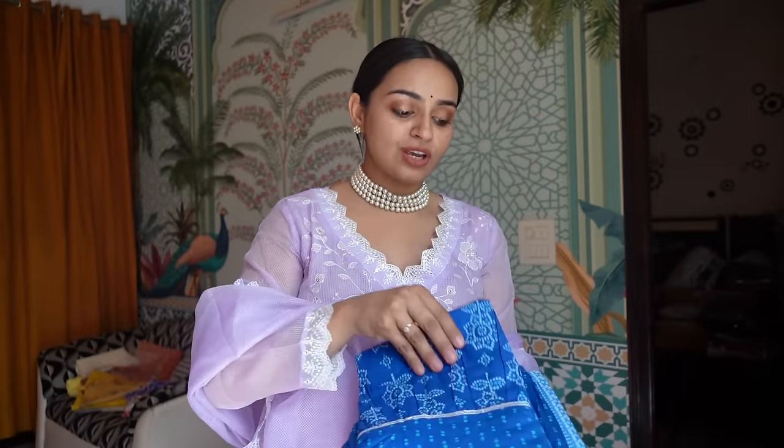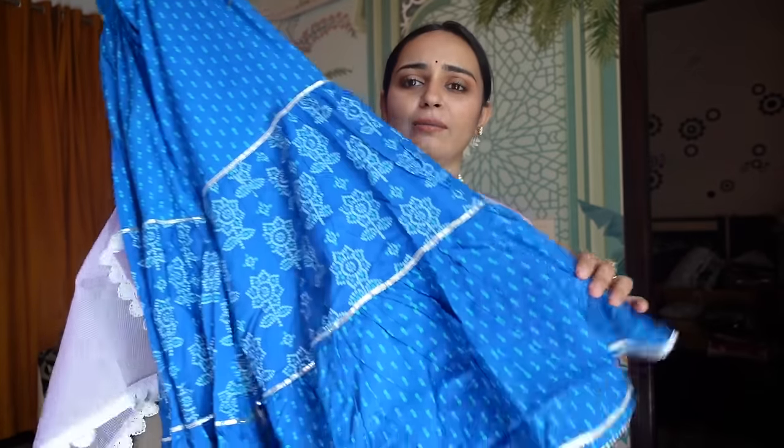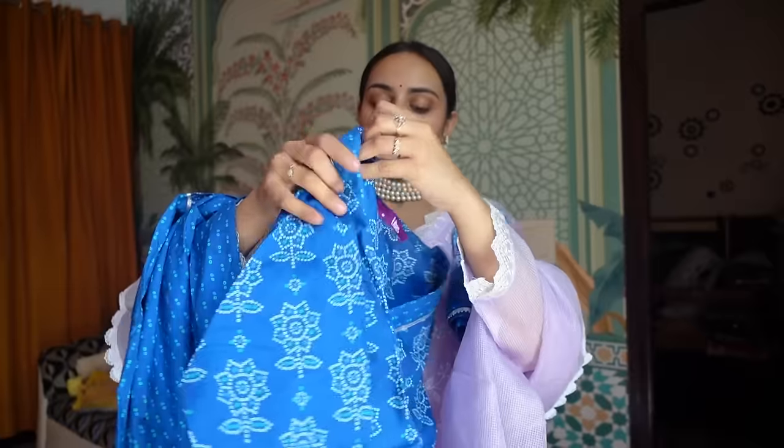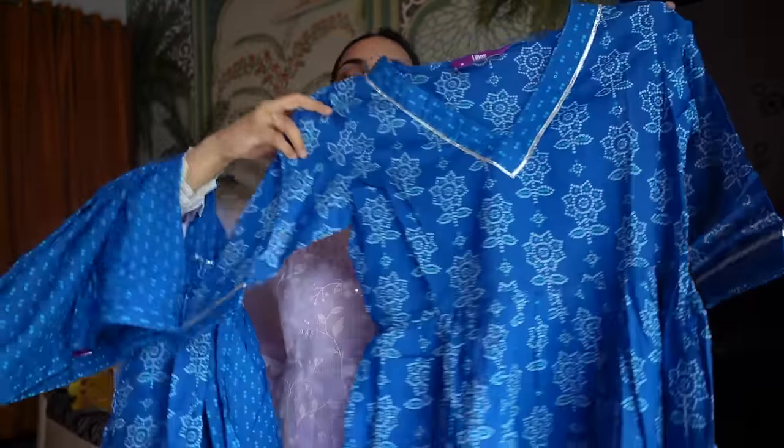Moving on to another piece — this is a beautiful bright blue color. I have already tried this in red but I wanted to try this beautiful color because I think it suits Indian skin tones very well. There are different types of prints in the Bandhini. This is also a Garara pattern. Both pieces are in cotton fabric, and a full-length Dupatta will come with it. There is no tension with this brand.